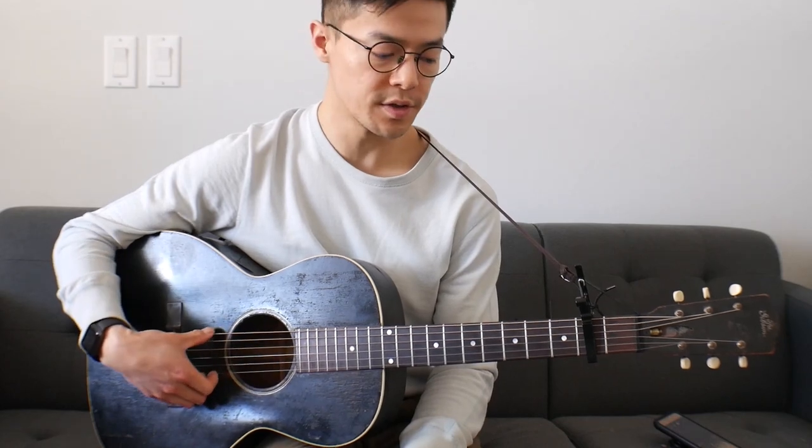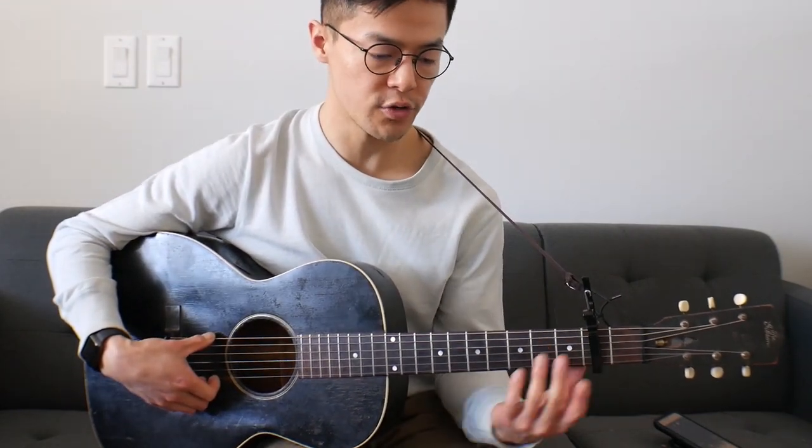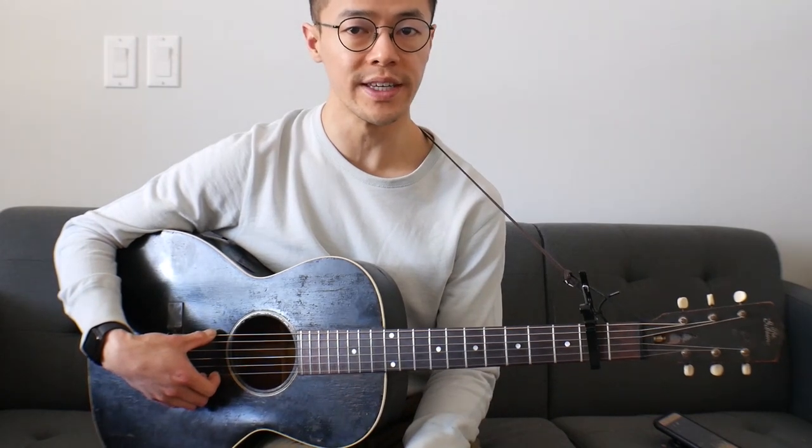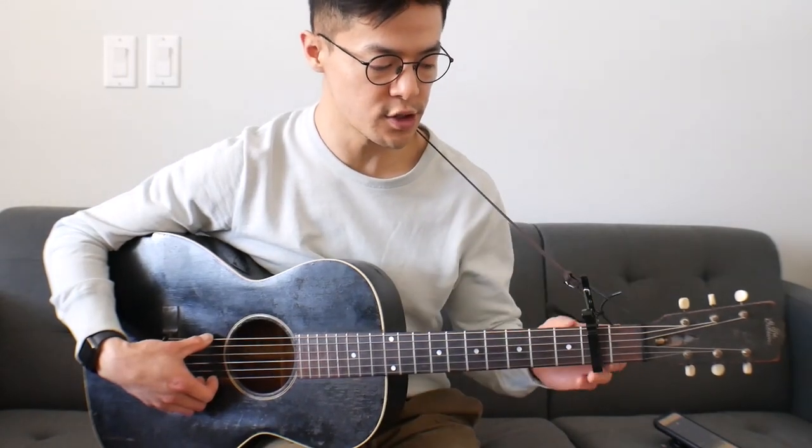Hello, this is going to be a lesson on Bo Carter's great song called All Around Man. The tuning for this song is standard tuning and the strings will be E-A-D-G-B-E. I've detuned my guitar by a whole step just to lessen the tension, so I've capoed it up to the second fret, but if you've got your guitar in normal tuning you won't really have to do anything.